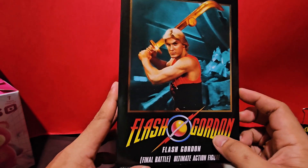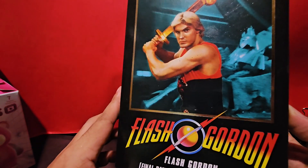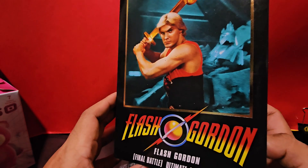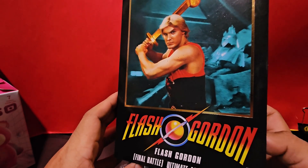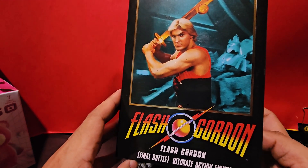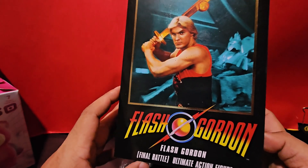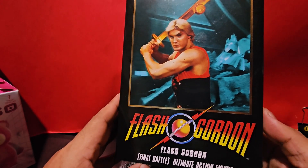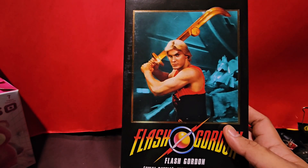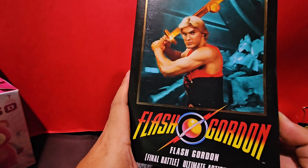This one is starring Sam Jones, the actor known to portray Flash Gordon. Although there's been no reboot yet, Sam Jones still remains the Flash Gordon we grew up watching as a child on old television, so it was great — kind of nostalgic feels on this action figure. On the popularity of Star Wars came Flash Gordon, and it was also a great hit.